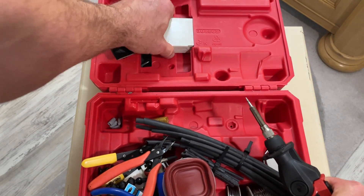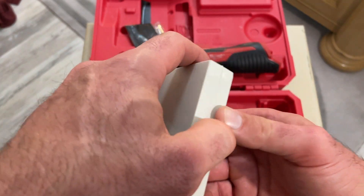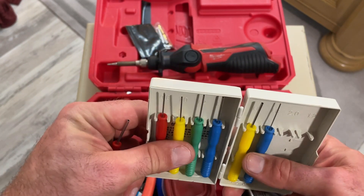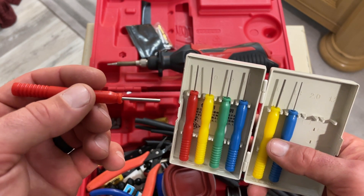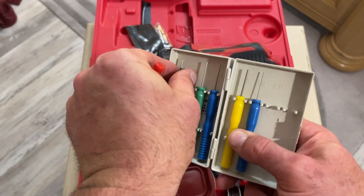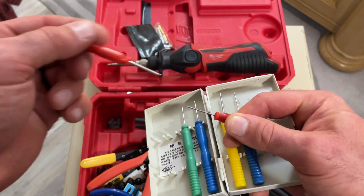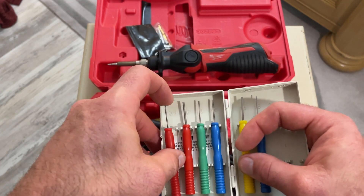This is a super cheap desoldering kit — just stainless steel pins. I think I paid about $1.50 for it, straight from China. You look and see what size lead your component is — I actually have a video on this, check the description for that link. When you melt the solder, you just take this pin and work it up over the lead. Because it's stainless steel, solder won't stick to it. Then you can twist it and pull it out, do both sides, and pull that through-hole component right off the board. I prefer my HAKO when I'm in my shop, but this is great for in the field.